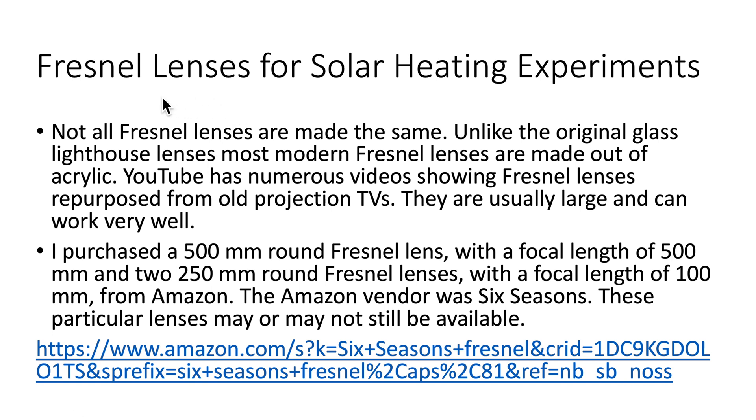I purchased a couple of Fresnel lenses for solar heating experiments, but I found out that not all Fresnel lenses are made the same. Unlike the original glass lighthouse lenses, most modern Fresnel lenses are made out of acrylic. YouTube has numerous videos showing Fresnel lenses repurposed from old projection TVs — they are usually large and can work very well.